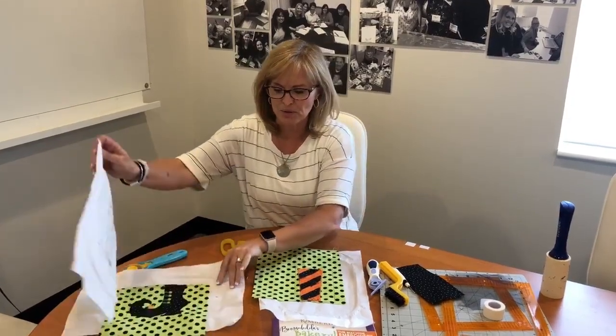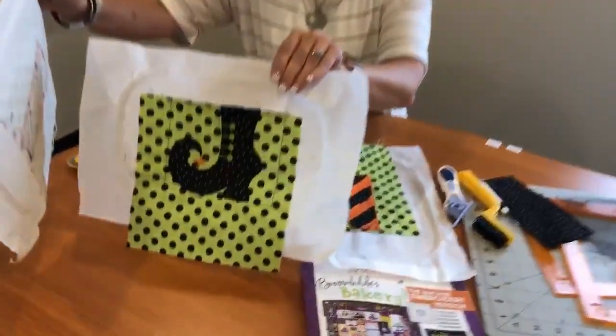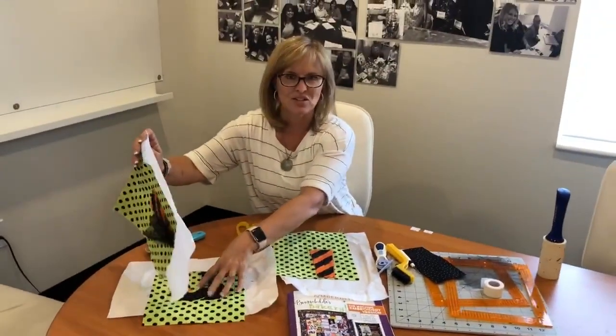Especially on the boot part where there's heavy satin stitching, I would recommend putting the Shapeflex on the back of this block in particular because of the heavy stitch out of the satin stitch, and then it will lay really nice and flat.